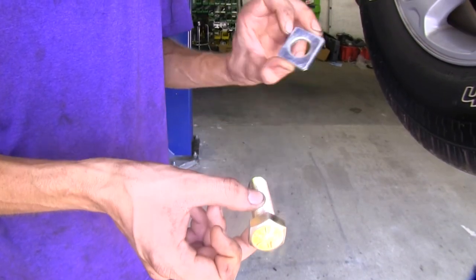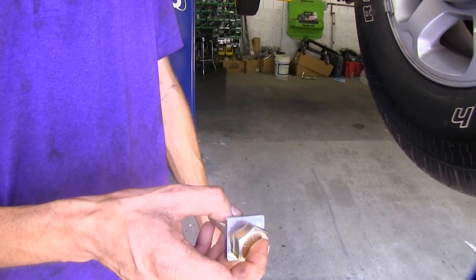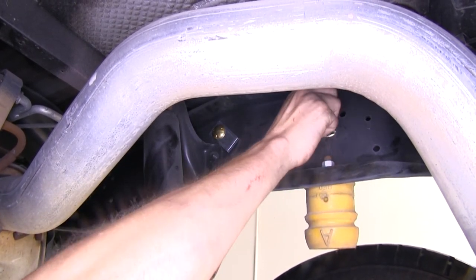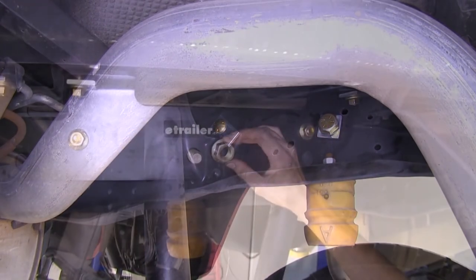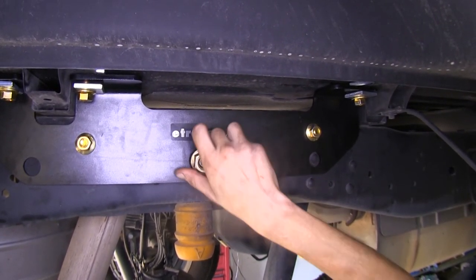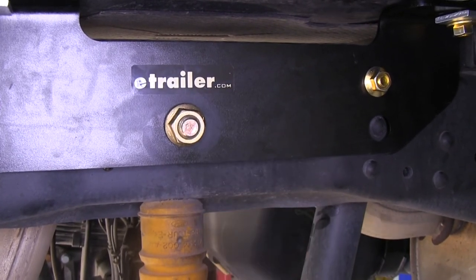Now we'll take our large bolt and spacer, drop the bolt down through it, and install this through our vehicle frame and into our side frame brackets. Right above our bump stop, there's a large hole in the frame and the bolt will go through there. We'll install our nut onto it and repeat the same process for the other side.